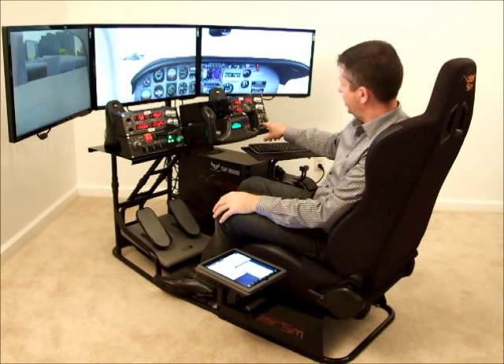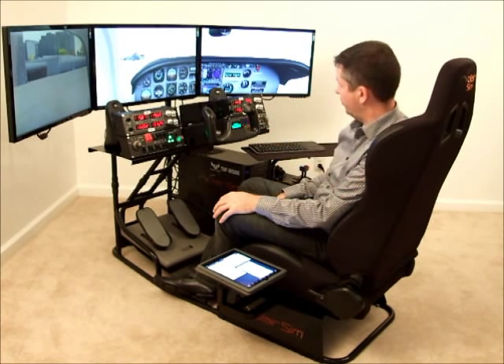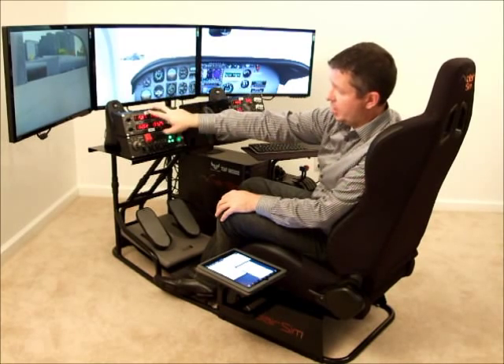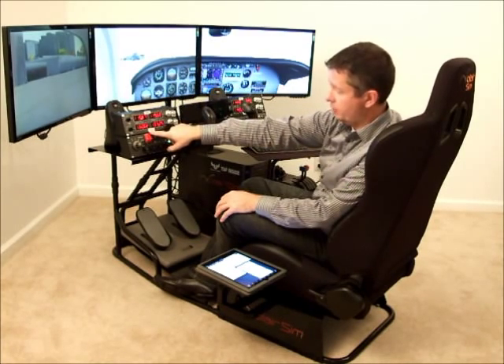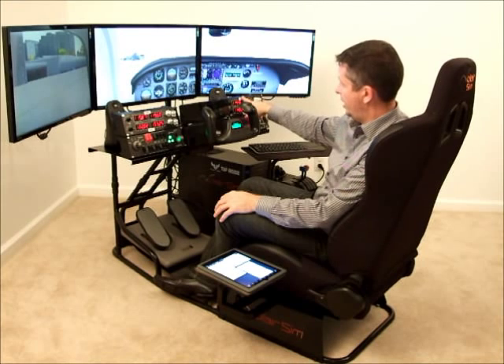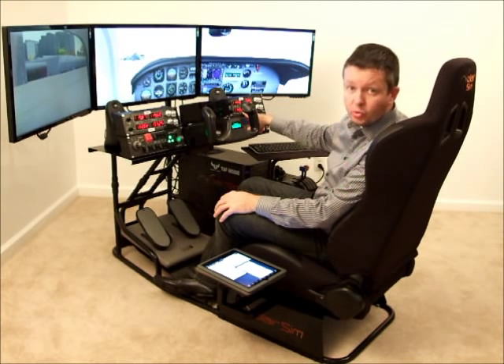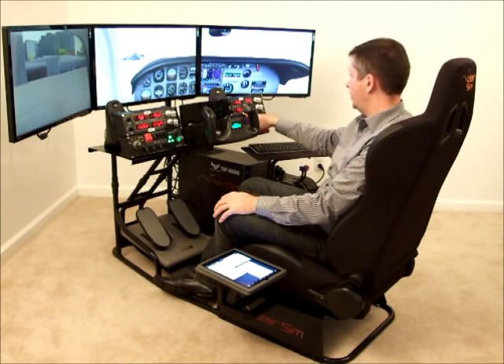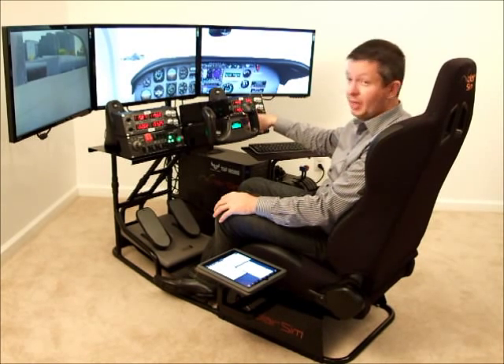It also has a flap knob here, so you can use it for flaps. I've got a second nav here, because I basically have it comm one, comm two — that's for your ATIS and AWOS — and the two navs. Or the second nav I sometimes use for my transponder code if I'm flying online, or something like a DME readout.